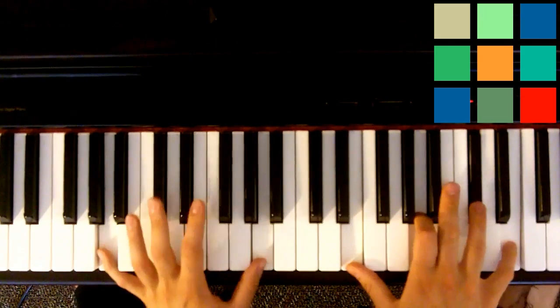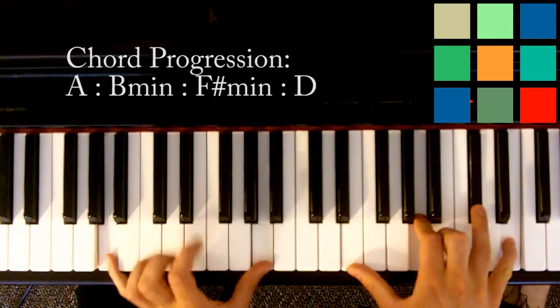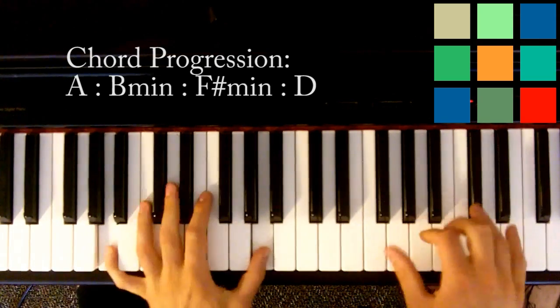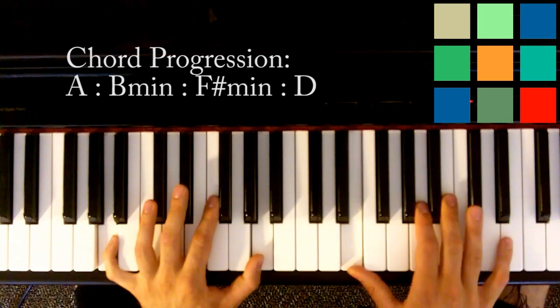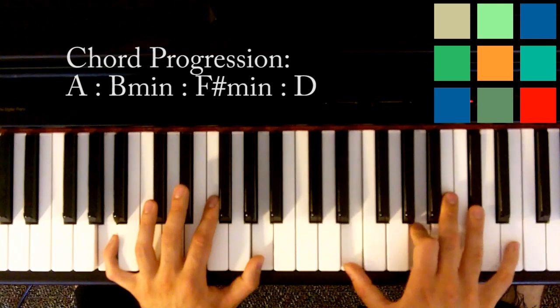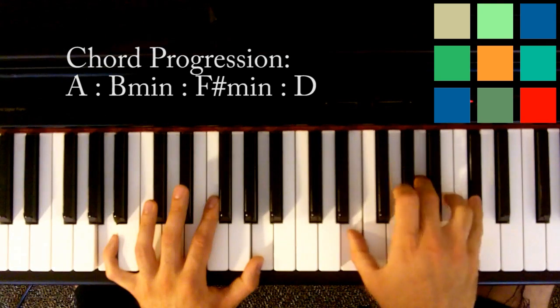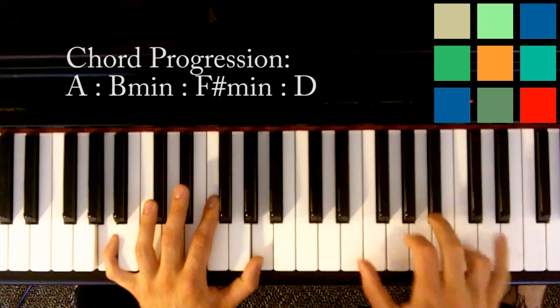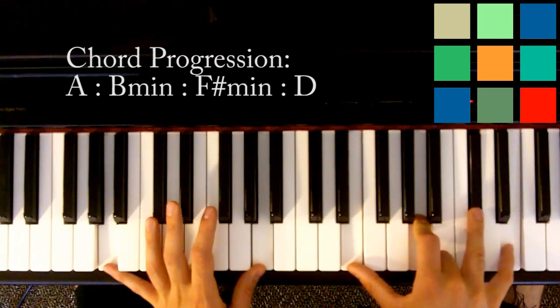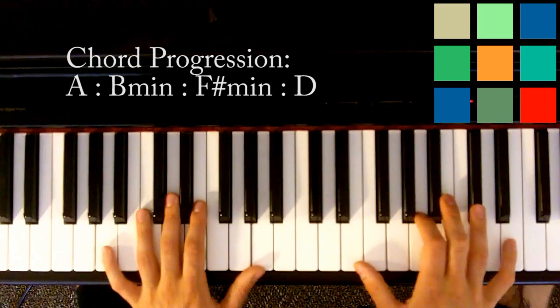The four chords you need to know start with an A major. In your left hand you're going to play A's — I like to play them in octaves if you can. In your right hand you've got an E, an A, a C sharp, and an E. I play double octaves as usual. You can take out extra notes if your hands aren't big enough — take out the top note or the bottom note in your right hand.